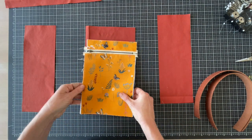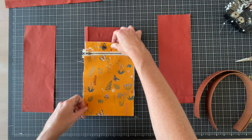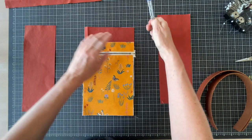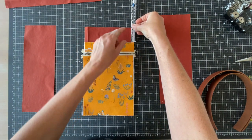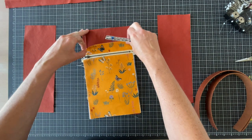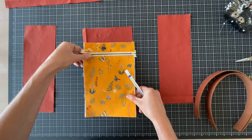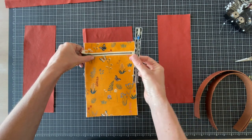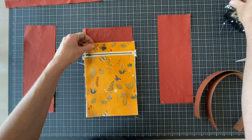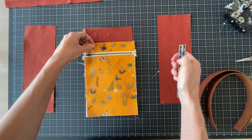I've got here the front pocket assembly and we're just going to make sure that everything is aligned. I'd just want you to double check that the measurement on each side is equal so that you don't have a crooked pocket — it's kind of easy to get it on there crooked. It may look straight but I always like to double check with a little seam gauge or ruler. I'm going to get that on there and pin it and then we'll get ready to go on to the next step.